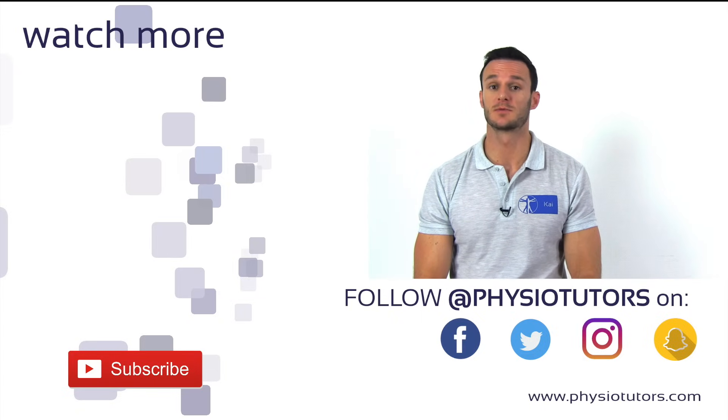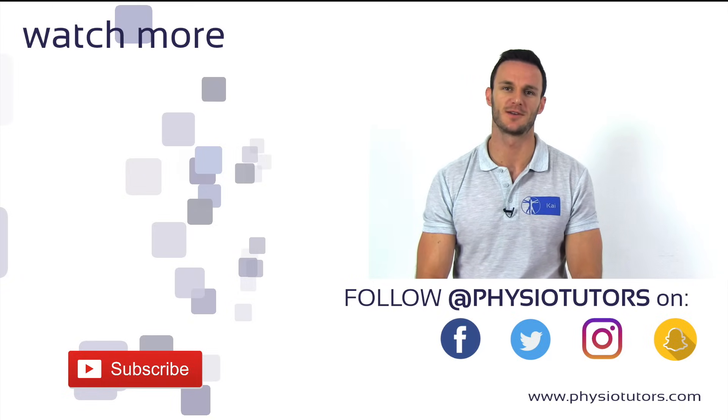Before you leave, don't forget to subscribe to our channel and follow us on various social media. This was Kai for Physiotutors. I'll see you in the next video. Bye.